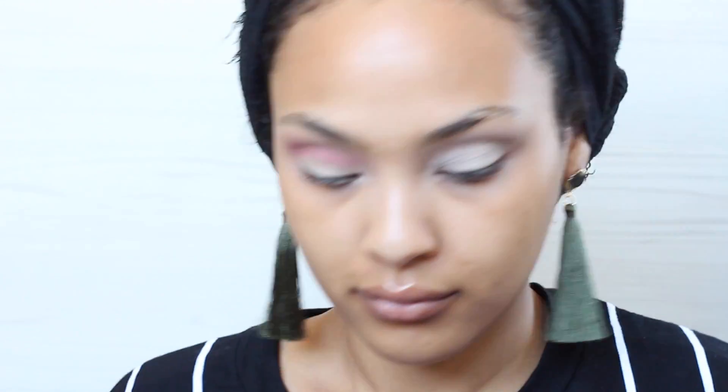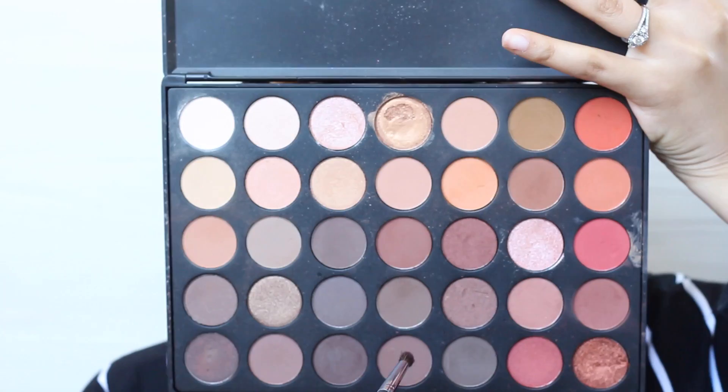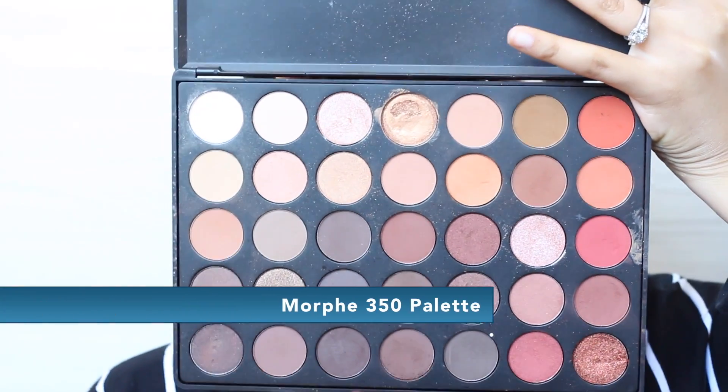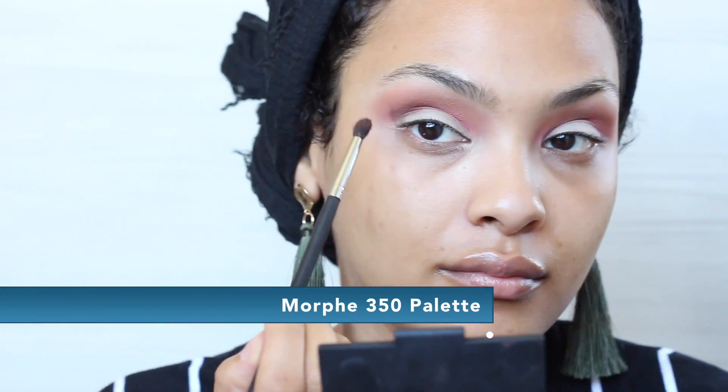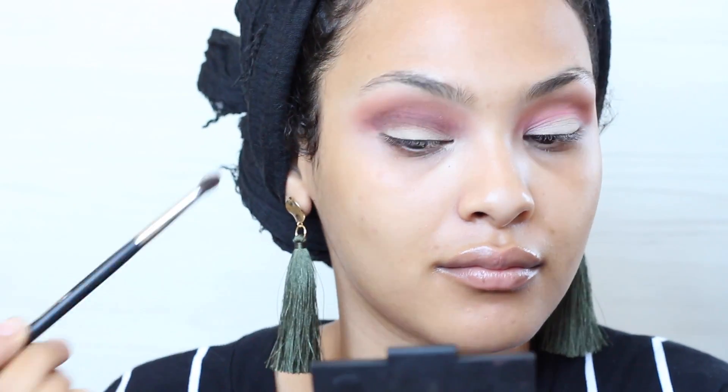There's a plane flying over my window and it's like super loud, and I don't even live near the airport. I always get loud planes while I'm filming — they're trying to ruin my life. Next, I'm going in with this Morphe 350 palette and taking this brown color, mixing it, and just applying it right on top of the red with the same sharp brush that I used — it's a Morphe brush.